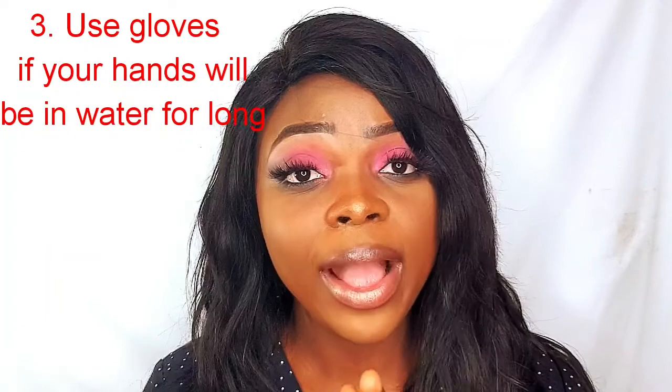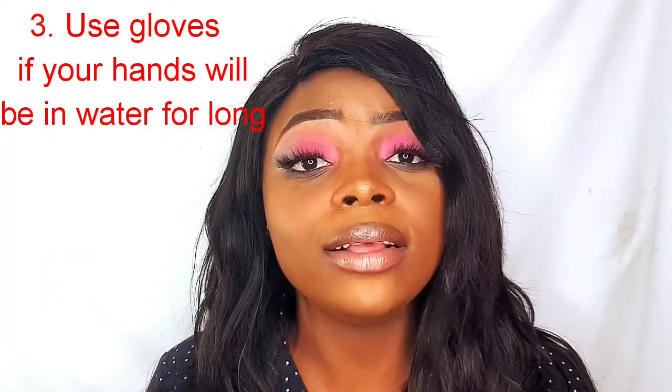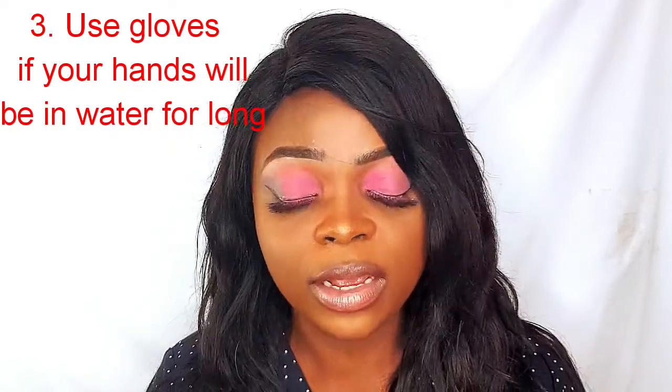For brightened knuckles, if you know that you'll be working in water for more than an hour, you want to consider putting on gloves because gloves will protect your hands. When your hands stay too long in water they become dry, so if you don't wear gloves, then immediately afterwards just make sure to moisturize your hands. Another thing you can actually use is hand cream.